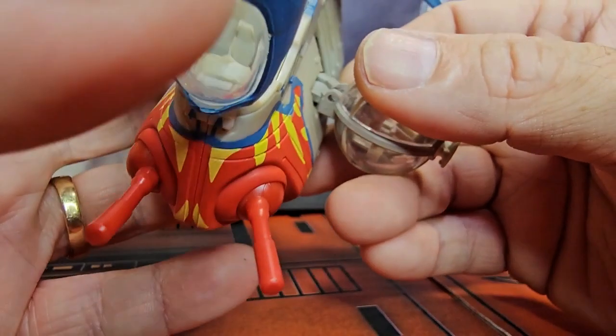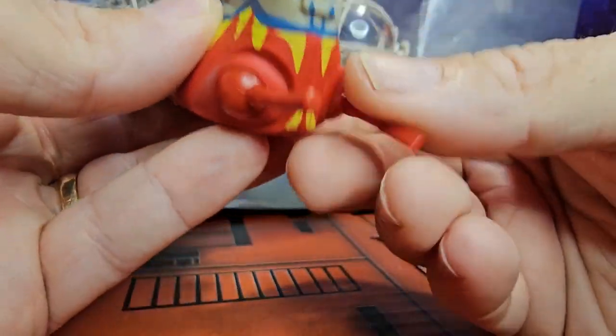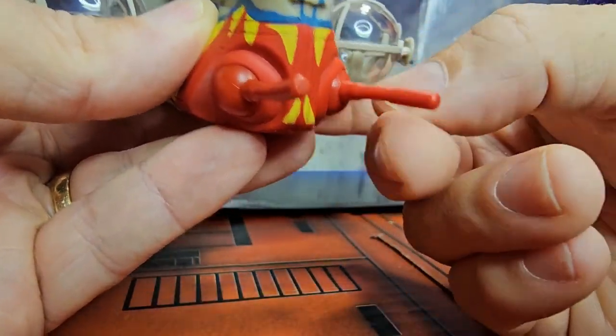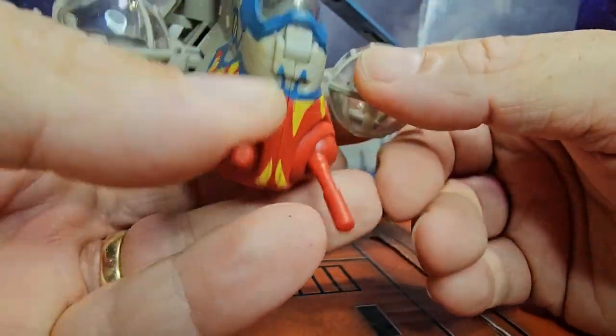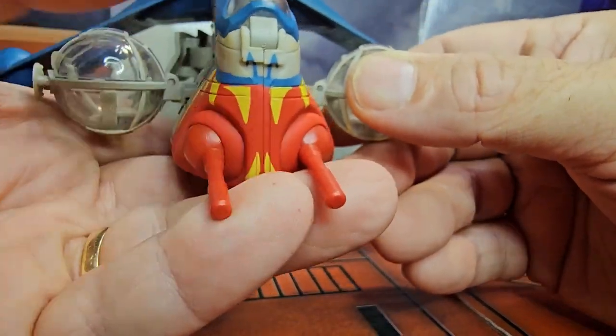The guns in the front rotate around, doing side-to-side and full motion. It's very cool that they included these features in this set.